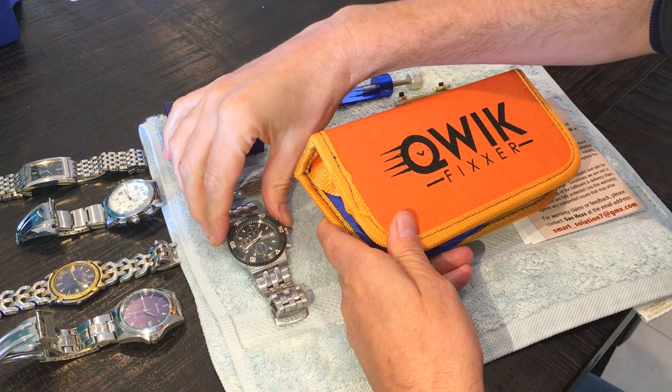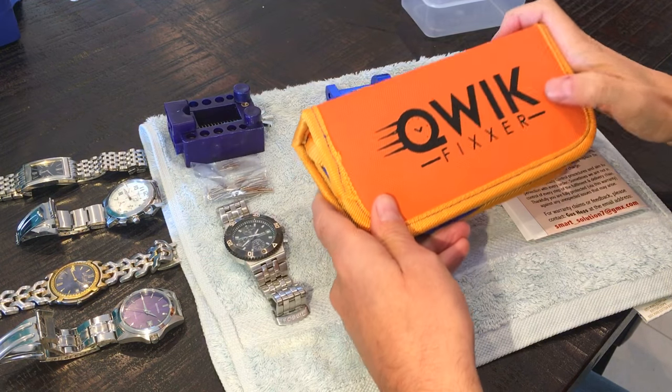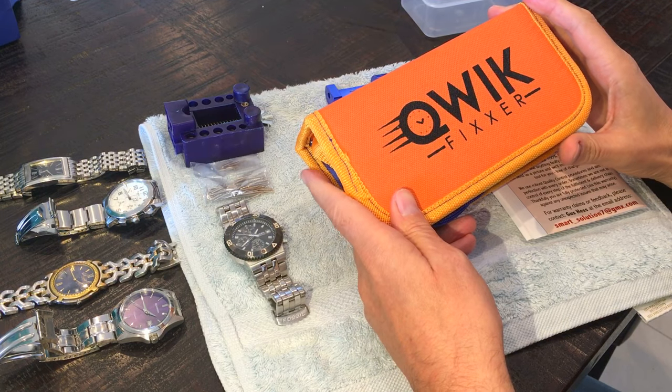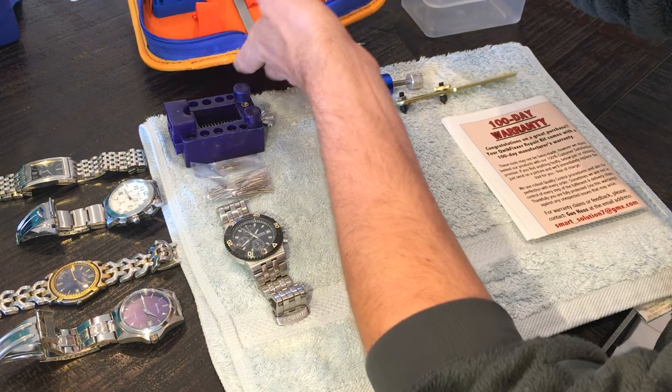Today we're going to do a battery replacement on this nice Fossil watch here. We're going to use the Quick Fixer kit — that's the slightly more basic tool kit available — but it's perfectly adequate for what we need it for today.